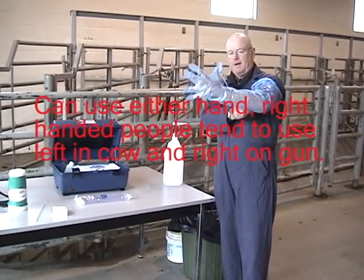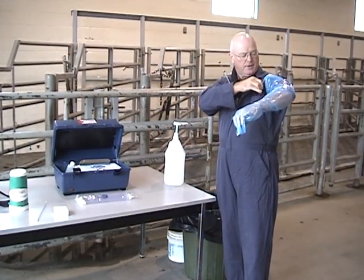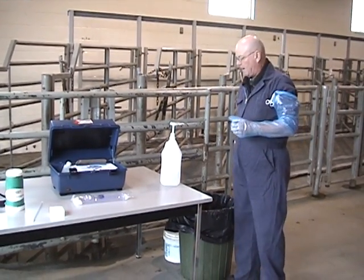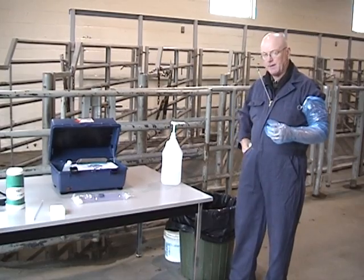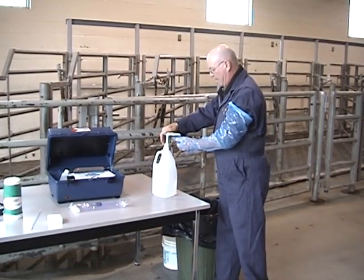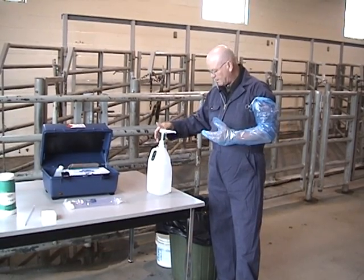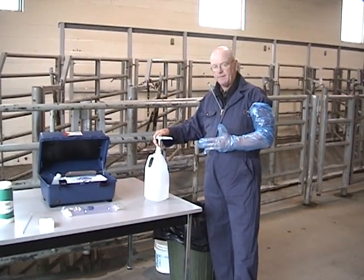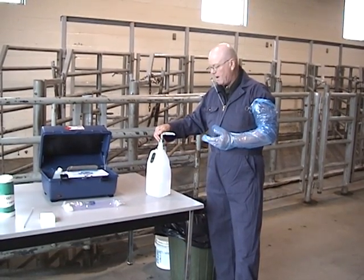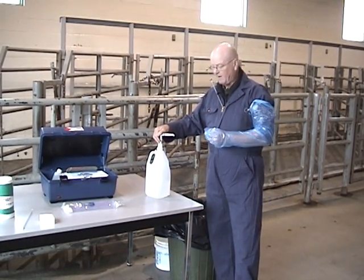I'll pull it up. I've got a small hemostat here that I use to clip and keep it up from falling back down. You can also use an elastic band if you wish. I also have paper towels ready to wipe the cow off with. Now I'm going to use some lube — it's critical that you do use lube. There's mineral oil, which is what we have here. There's also an AI gel that can be used, or a small amount of vegetable soap.